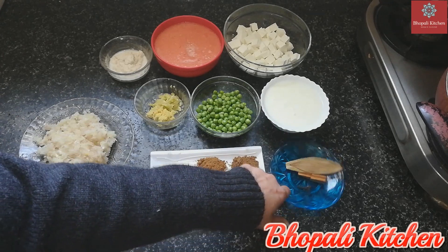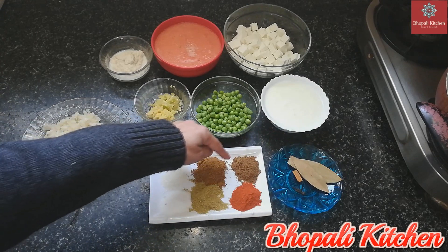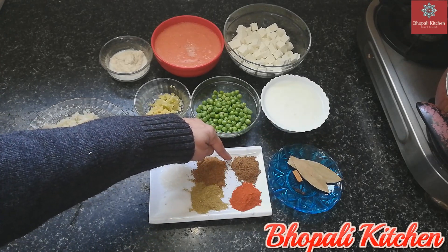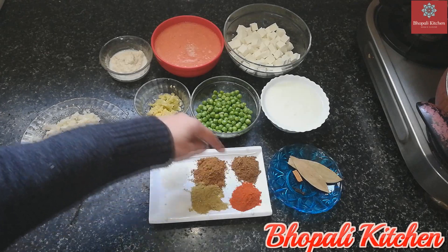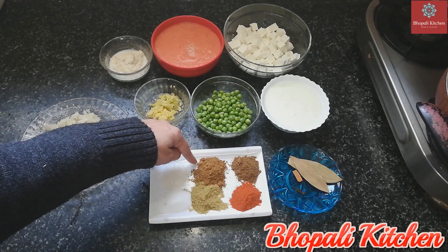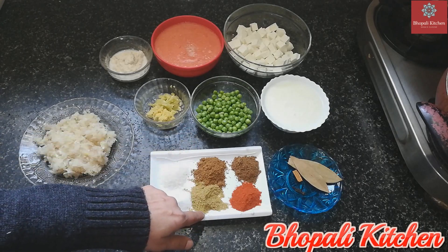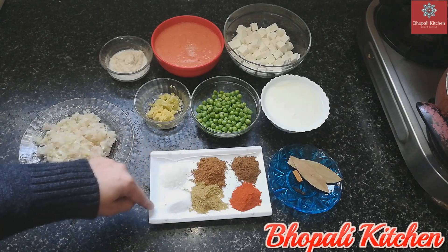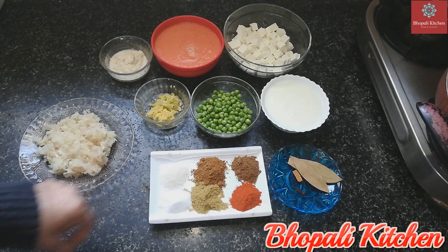I have 1 tablespoon of Dahi, 2 small cardamoms, 2 bay leaves, 2 cloves (laung). I also have half a teaspoon of turmeric, 1 teaspoon of Laal-Mirch (red chili powder), and salt to taste.